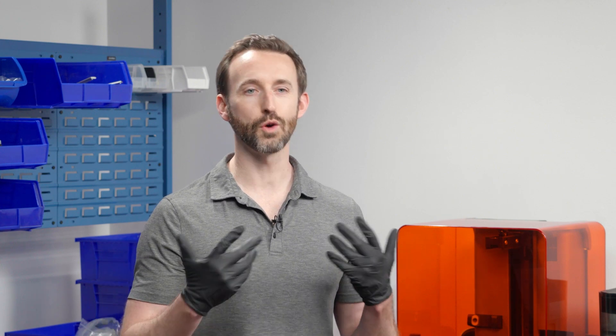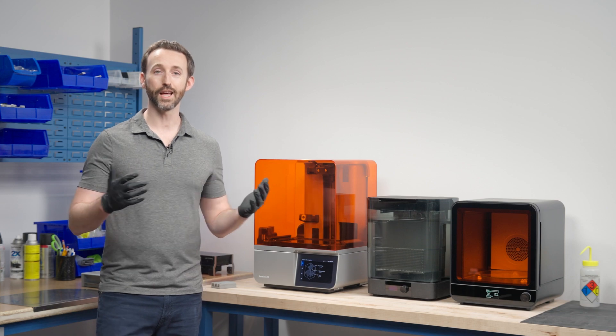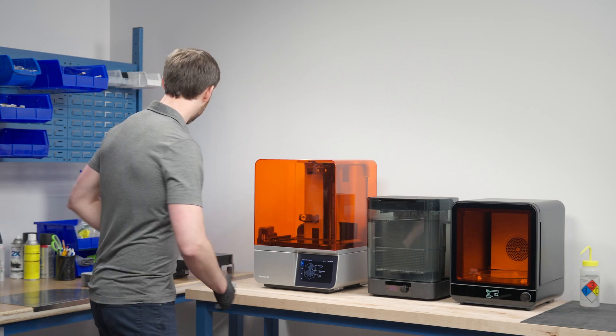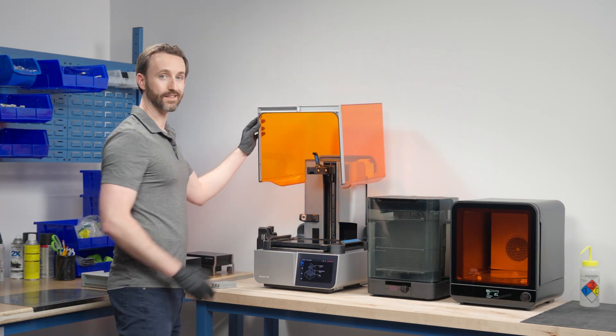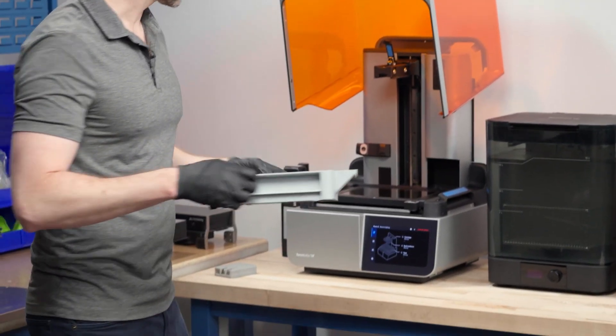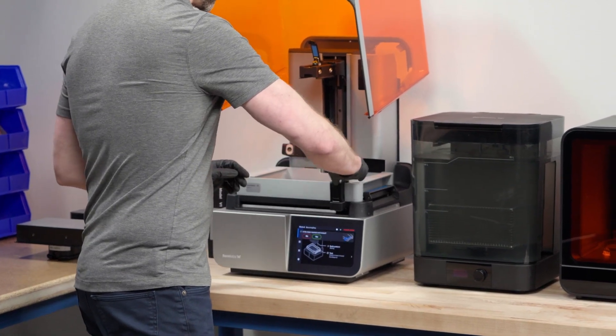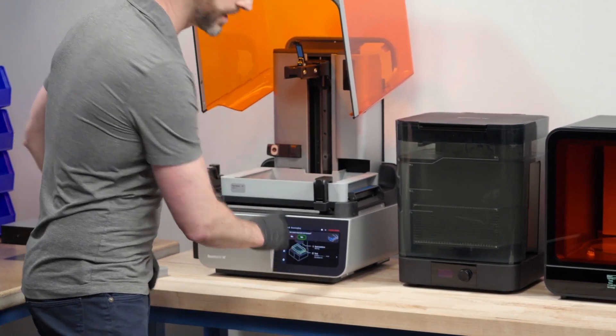A lot of our customers call us the Apple of 3D printing because our software and hardware is so intuitive. You only need three things to get this print started. First, you just need a resin tank, which we have here. It has liquid resin — we're going to drop this into the machine, clip it in place, and secure this mixer arm and confirm that it's loaded.